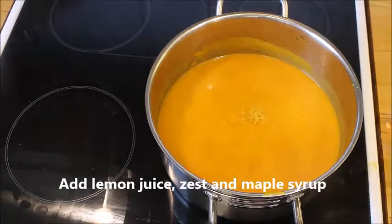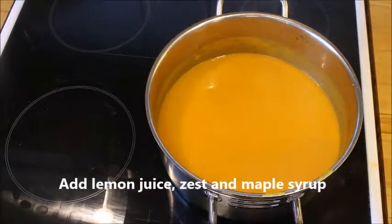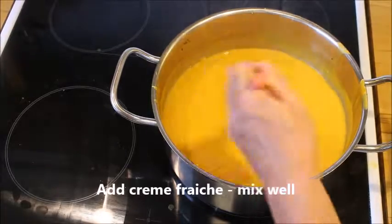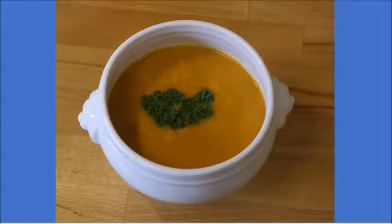That means you add the lemon juice, zest, and the maple syrup. Taste it again, and pour some more maple syrup if needs be. Put the crème fraîche in and mix it very well. I promise you this is a heavenly soup for an autumn day — it's so comforting.